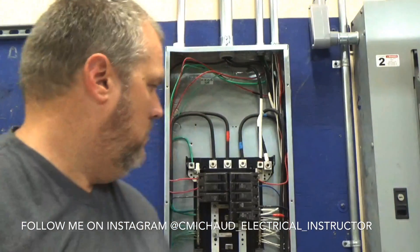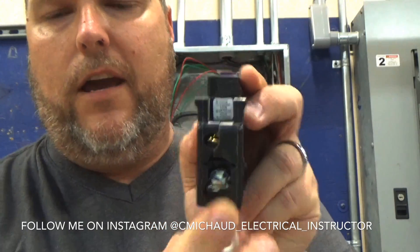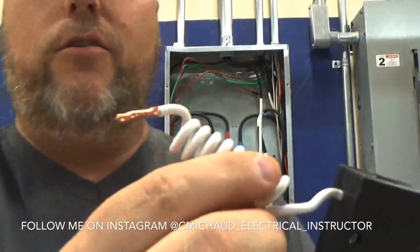On a standard breaker, like the ones behind me, we land the neutral on the neutral bar and the hot wire on the breaker. On this type, you're going to land the neutral here on the breaker — the neutral wire will come in here going out to your outlets. If you're replacing this type of breaker with another circuit, you're going to have to find the wire that connects the neutrals for the circuit you're connecting and take that off the neutral bar and land it here on the breaker. We land this little curly Q wire on our neutral bar.